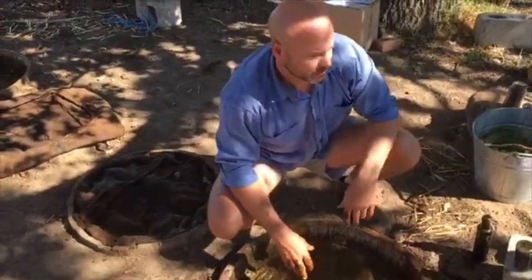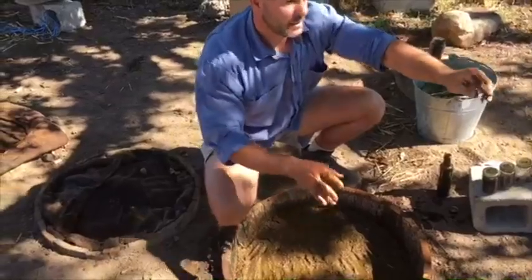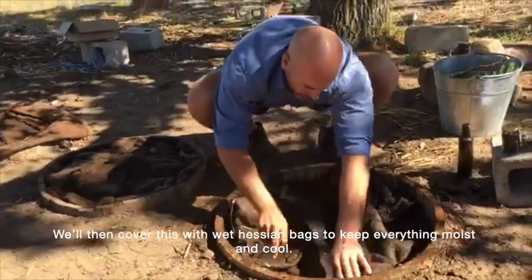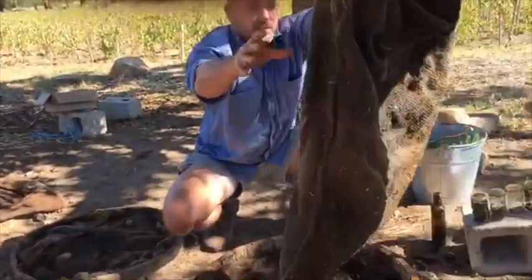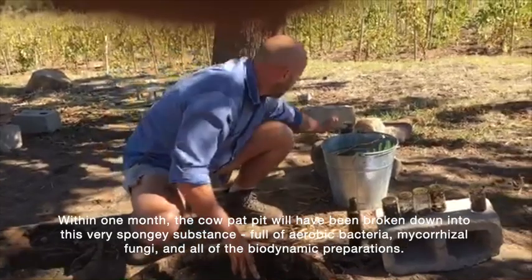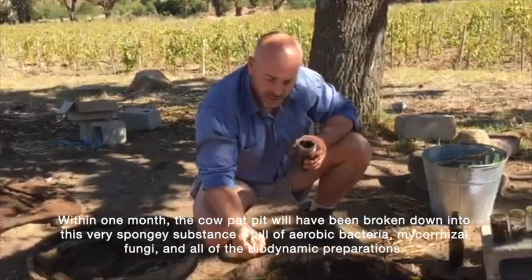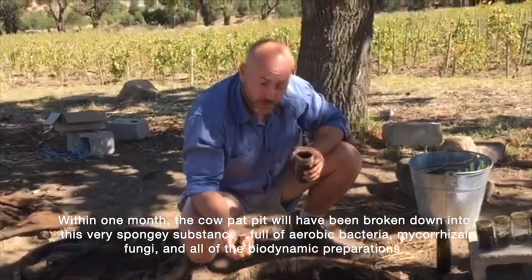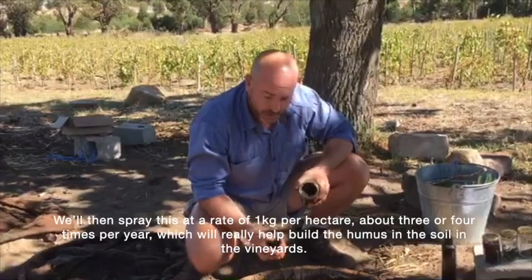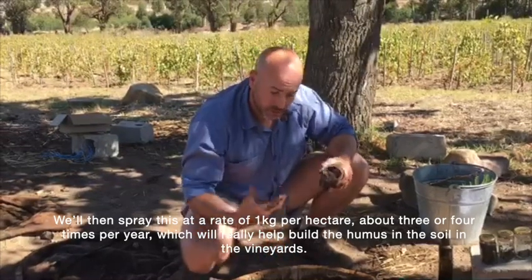Then we'll use the wet hessian bags to cover this and keep everything moist and cool. Within one month, the cow pat pit would have broken down into a very spongy substance, full of organic aerobic bacteria and mycorrhizal fungi. It's got all the biodynamic preparations in there. Then you'll spray this at about one kilogram per hectare, about three or four times a year, which will really help build the humus in the soils in the vineyard.